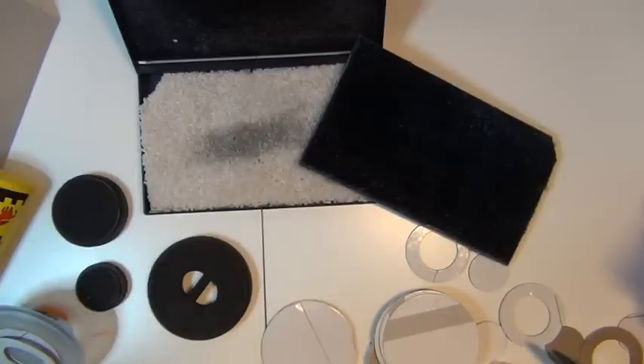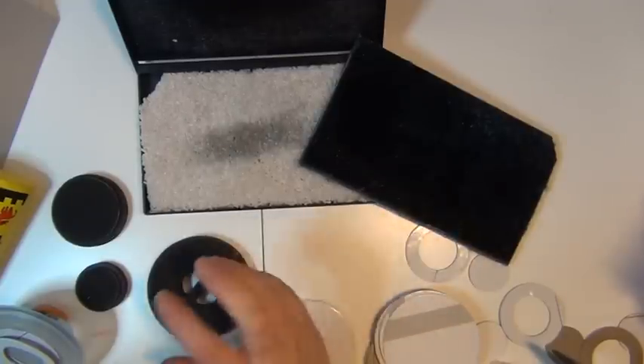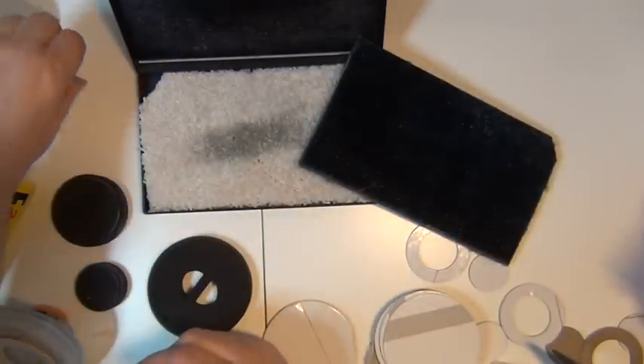Hello there, it's me Sari. Today I'm here hopefully with a frugal tip on how to make your own stamp scrubber, but in a mini version sort of.